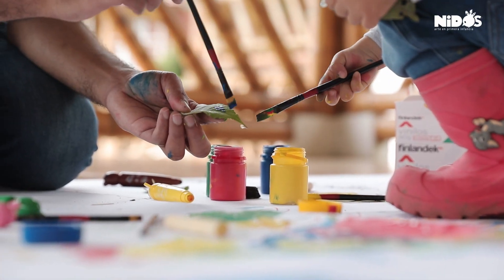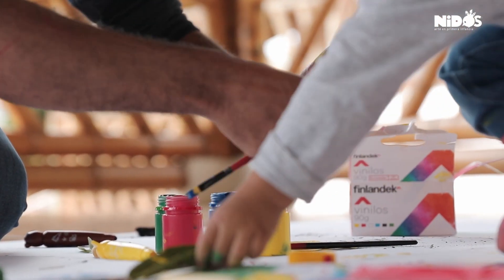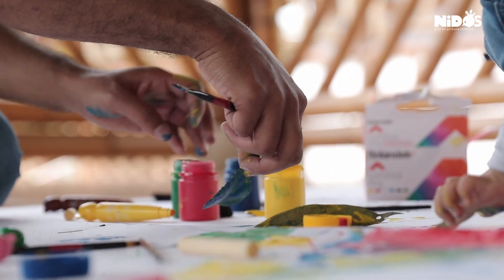Ven, ven. ¿Ves, bebé? Mira lo que se hace. Mira, Luciano, mira, mira.